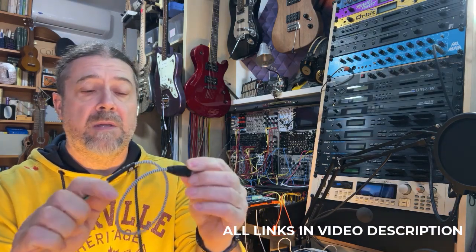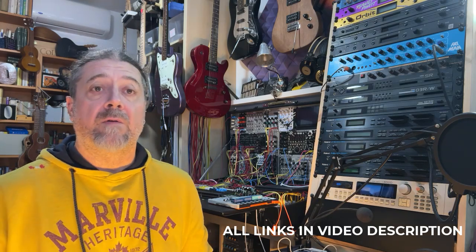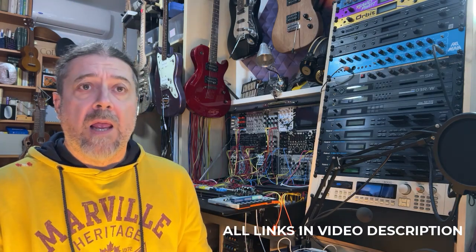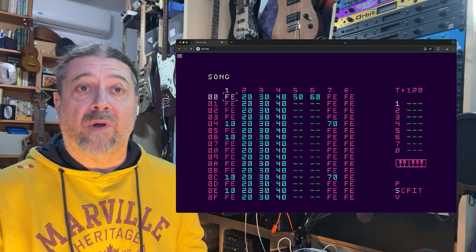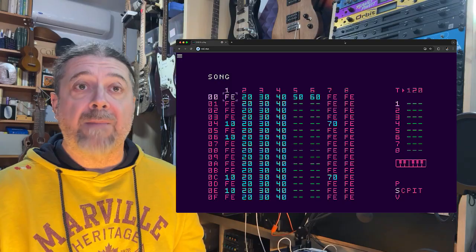Let's start first with the configuration of the Teensy, which is also a little bit easier, and then we will deal with the installation on the console. Just keep in mind that once you have the Teensy configured, you can also use it on your PC or Mac, because there are client applications available, or you can use a simple browser to act as a client for the M8 build.